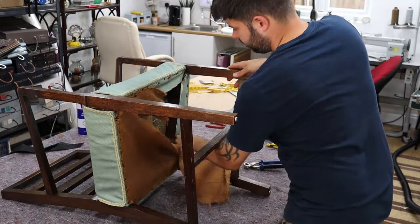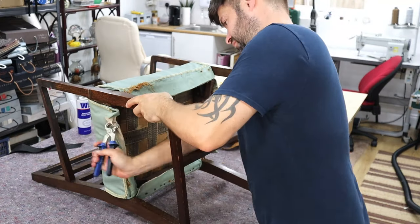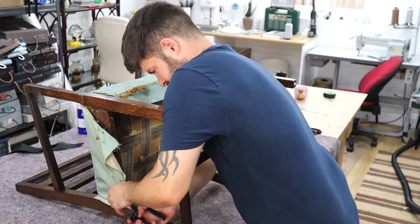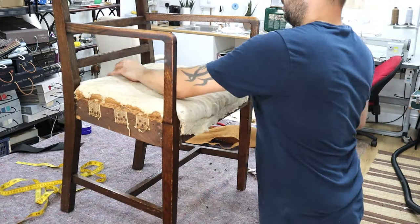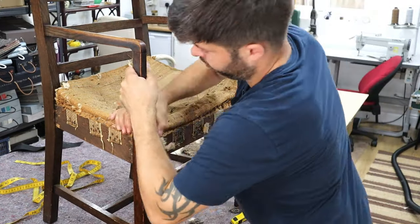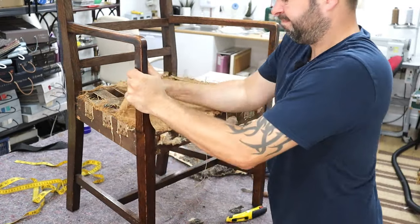We start by taking the bottom off. As you can see, it's a hessian lining, and what I'm using here is my pincers to take all the old tacks off and the old fabric. Any of the tools we use in this video will be linked in the description below. What we're doing here is taking out all the old fabric — there is felt, hessian. We're going to have to strip it back to the bones because it's all perished, as it's so old and everything is just disintegrating in my hands.